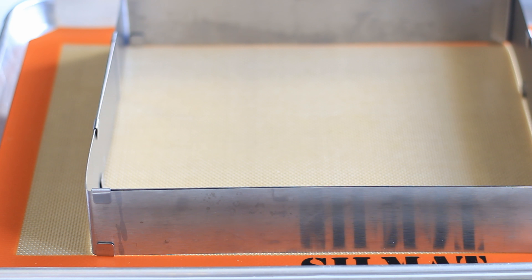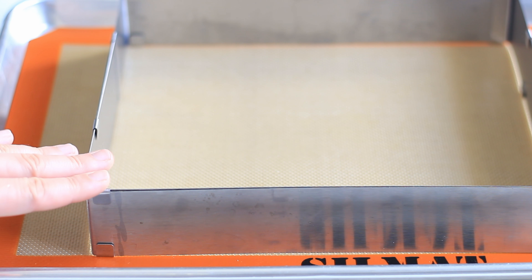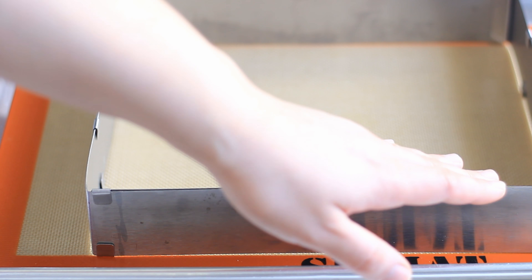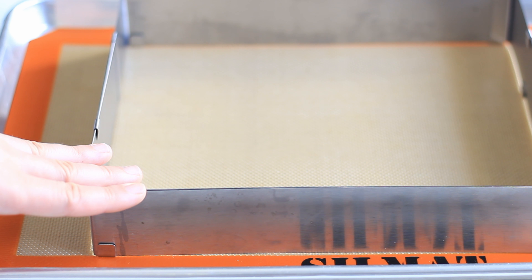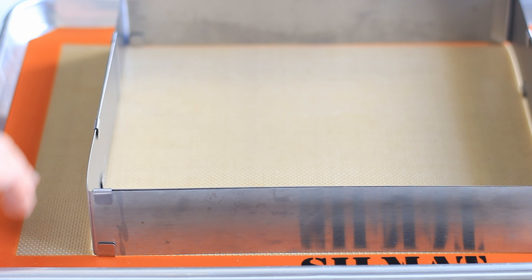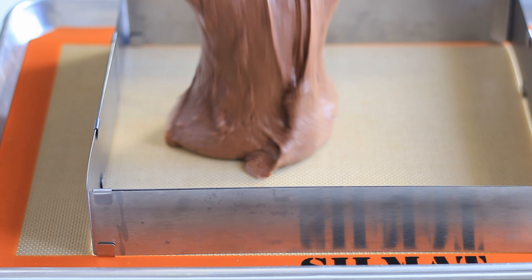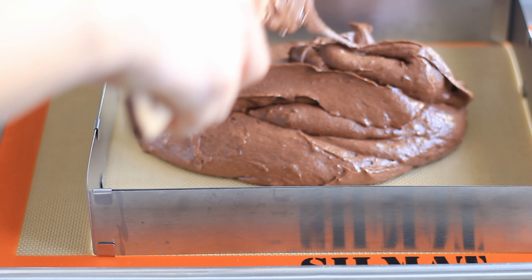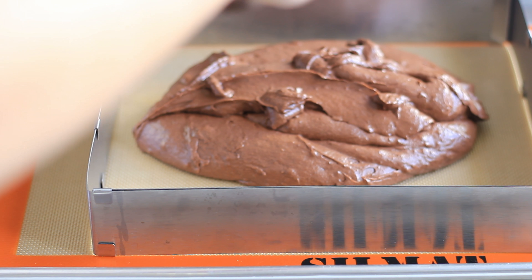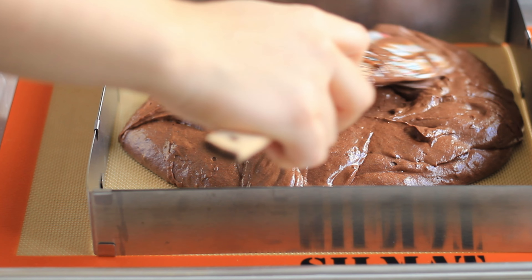For the tin, I'm using a silicone mat with a rectangular form on top, but you could also use a regular cake tin or a round cake tin — whichever you prefer. Transfer your batter into the cake tin and then spread it out evenly.